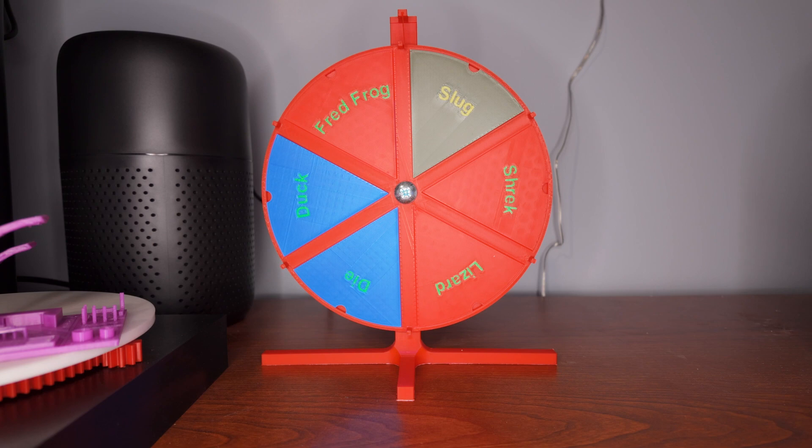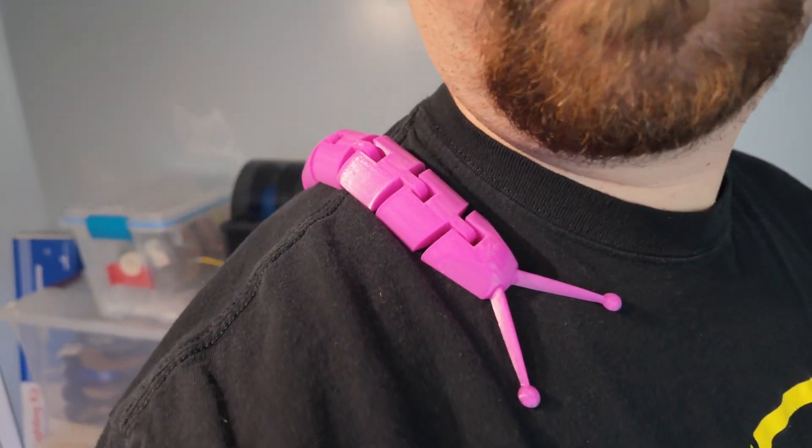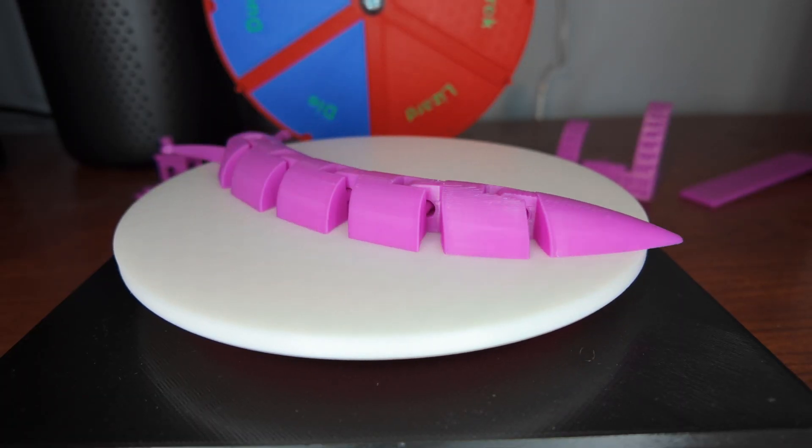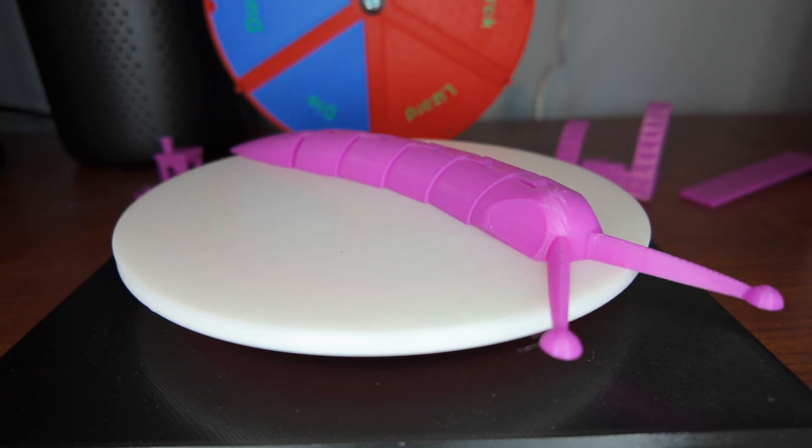Looks like we're printing a slug — take a look at my new little friend. This is Salamander the Slug; my wife named him. He turned out awesome with no real print quality issues and looks great.